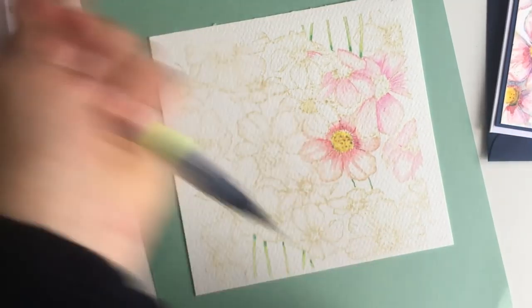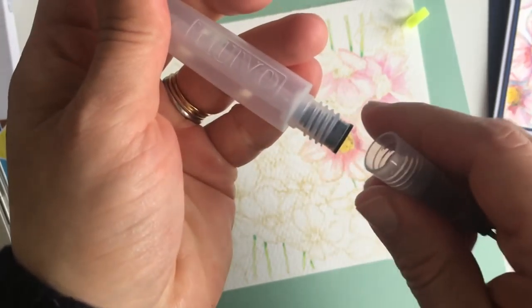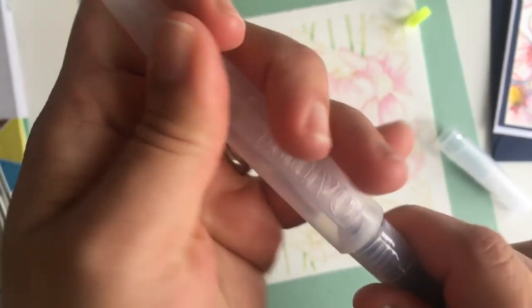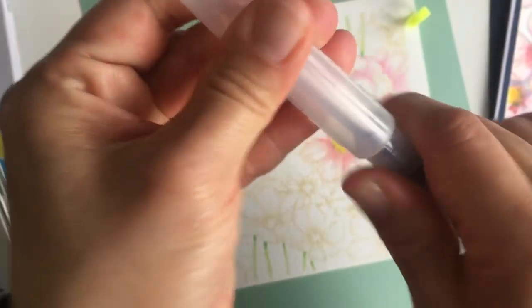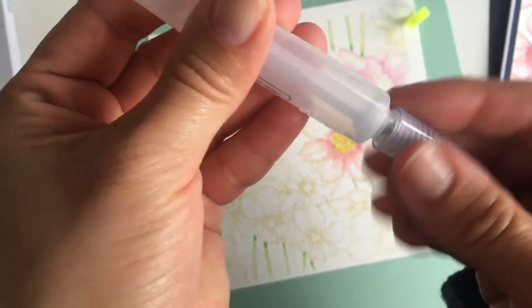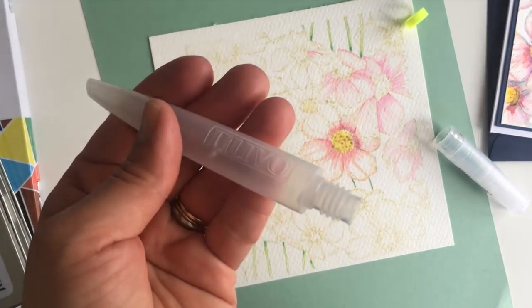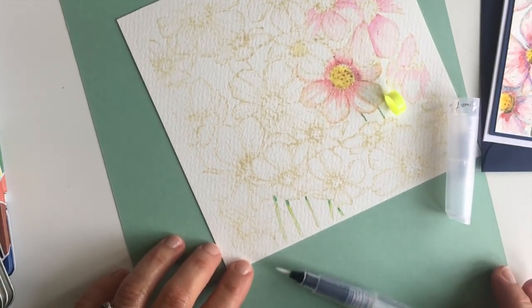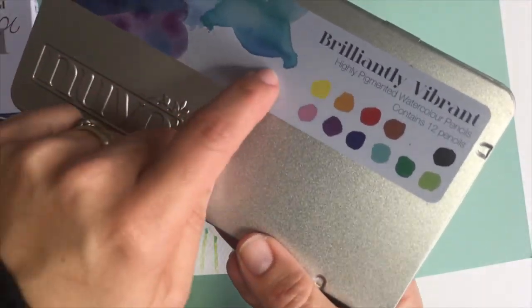I'm going to use this ultra fine tip Nuvo aqua brush — it's brand new and needs to be assembled. You screw the pieces together until they click, then unscrew the barrel to put water inside, then screw all parts back together and you're ready to go.